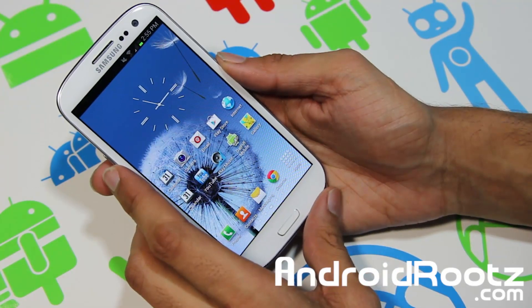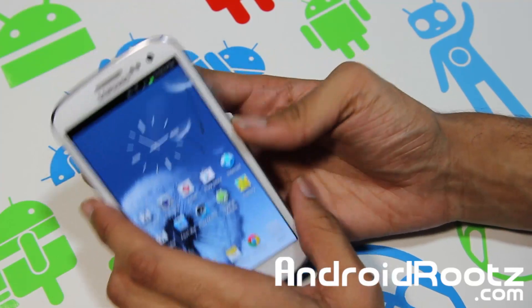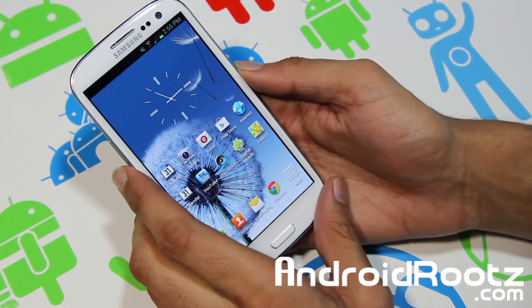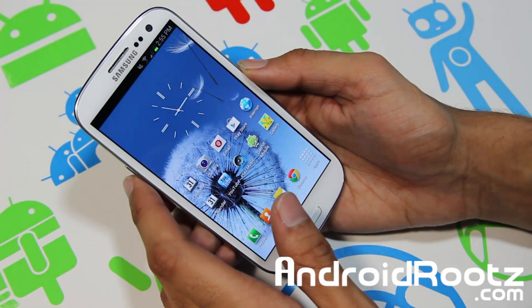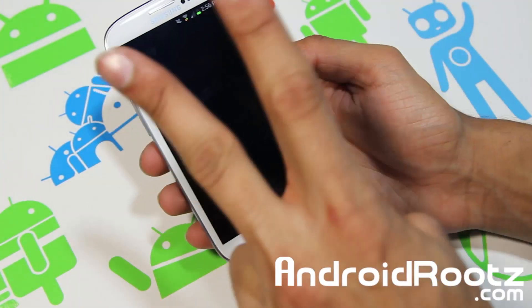That's about it, guys — thanks for watching. If you enjoyed this ROM review, hit that subscribe button and the like button in the bottom left corner, as that really helps me out. If you have any problems with this ROM, maybe with installation or something like that, hit me up on Twitter, Facebook, and Google Plus — all links down below. Thanks for watching, peace.